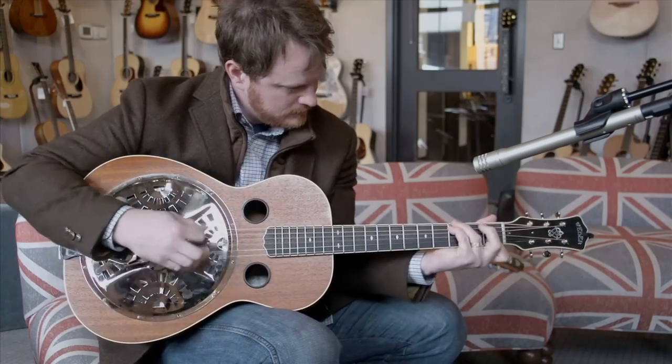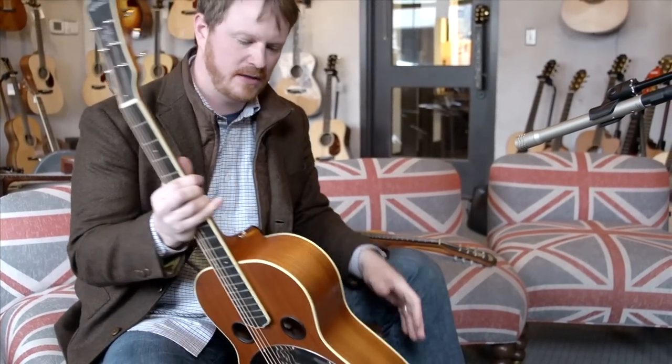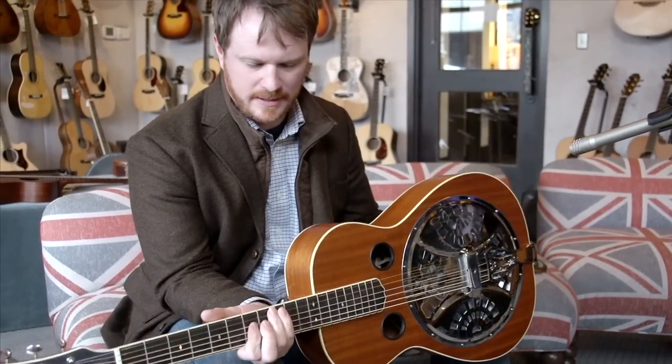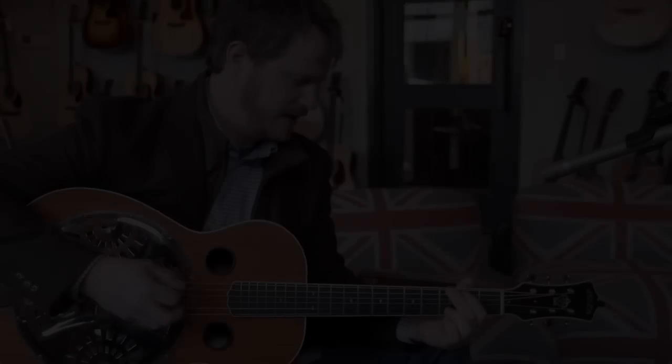Another thing about this mahogany body — I really am not too hard on instruments, but just on the road they get banged up and scratched up. And this one, the way that they rub this finish on there and the wax, it just takes a beating really well. I love it.